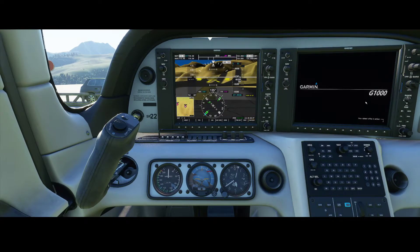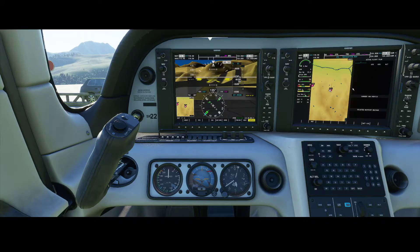The Garmin G1000 system boots up. For some of you this system might be familiar — it's almost the same as the one in the Cessna 172 airplane.